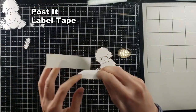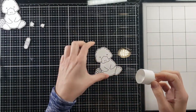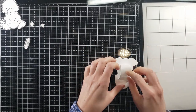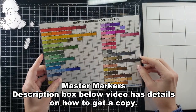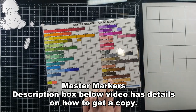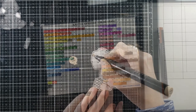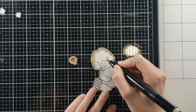We are going to get to coloring. Since I cut him out first — because I didn't want to color him and then screw up somehow on my scan-and-cut — I'm going to put some Post-it low-tack tape on the back of him and then just place him down on my mat. He stays and doesn't move at all, which was super helpful. Pulling out my master marker color chart, we are going to get to coloring.